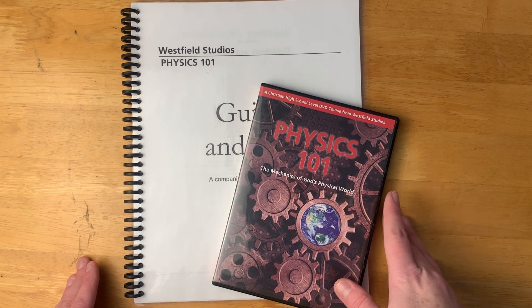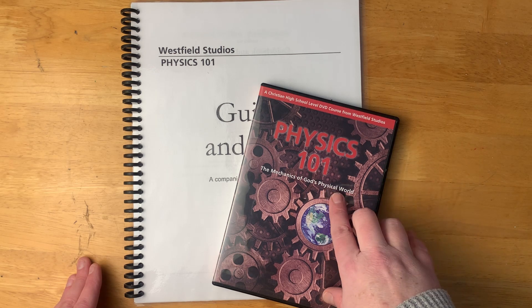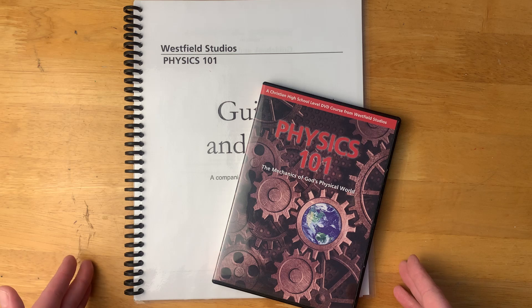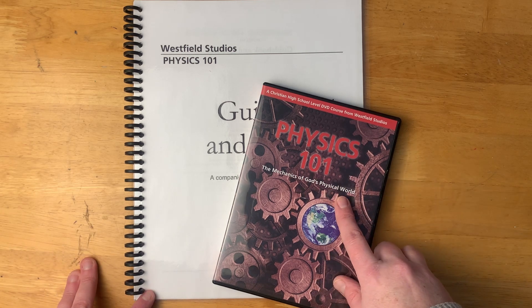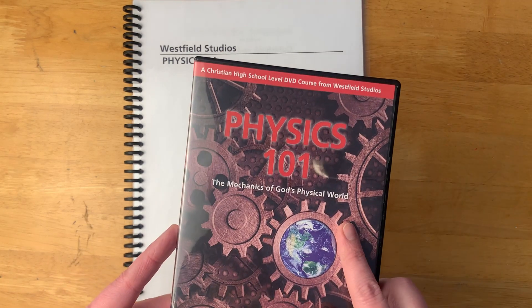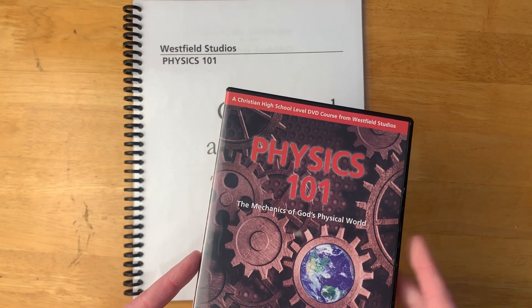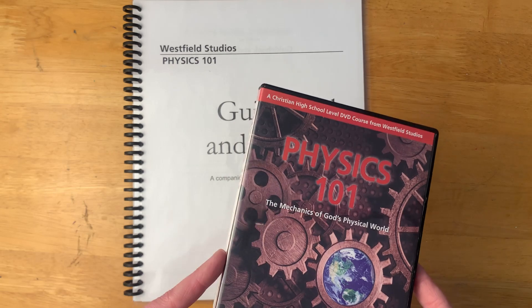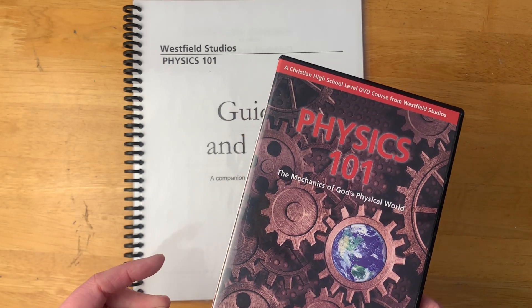They have general science, biology, chemistry, and Physics 101 — they might have some others I don't know about. I got this Physics 101 in my Timberdoodle 8th grade curriculum kit. I already have the other ones, because it just seems like a really good series to have.